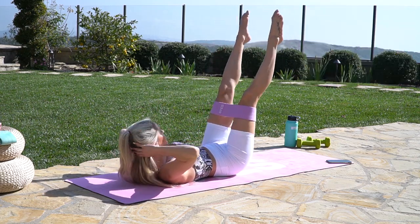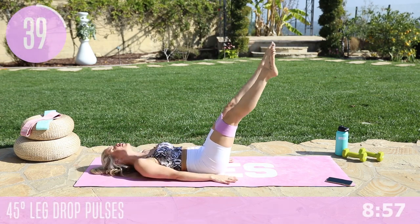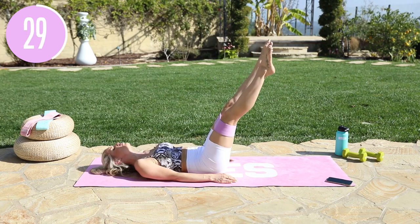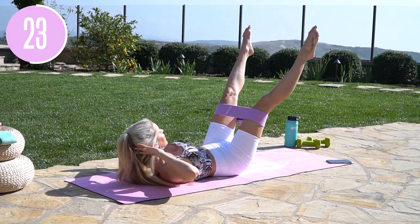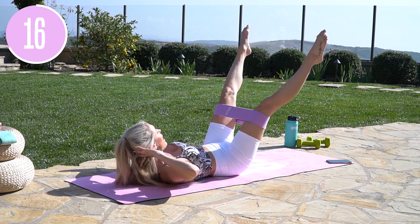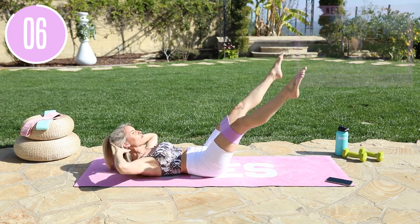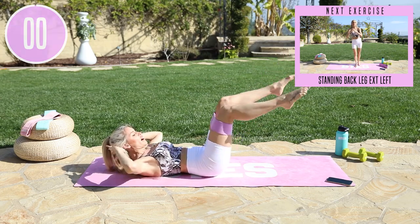Shoot those legs up to the sky and take it into little pulses. You can either lift your head up or bring it down, but either way make sure your back is flat on the ground. Little pulses — keep that resistance. If you don't have your band, keep your feet a little wider than hip-width apart and think about going in and out. Tuck those hips underneath and feel that band working. Those inner thighs are on fire! Can you drop those legs down just a little bit more, activating that core? Three, two, one, and release.